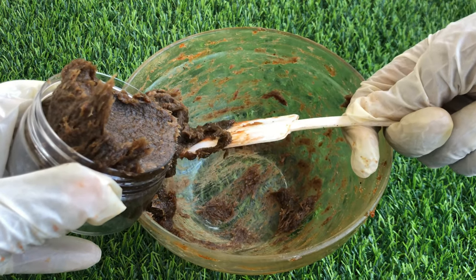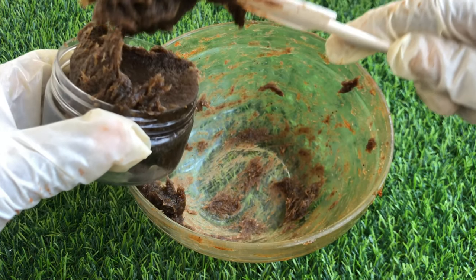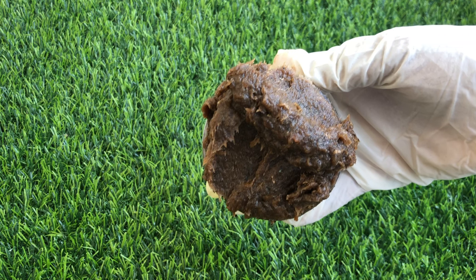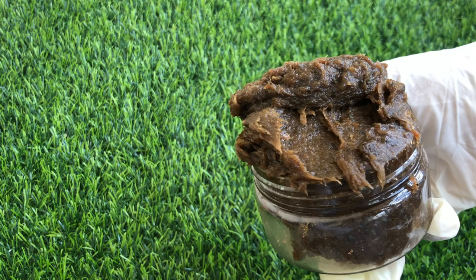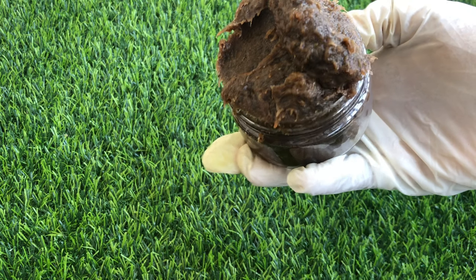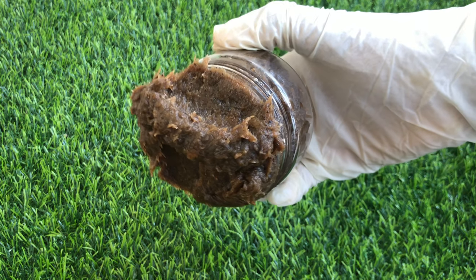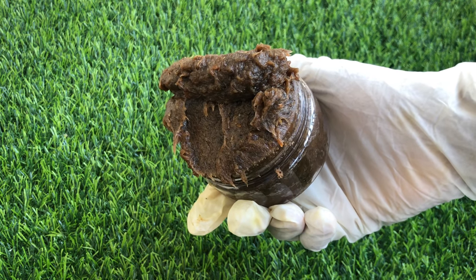If you want me to share other recipes of black soap, please let me know what kind of black soap you want in the comment section and I'll be sure to make a video on them. If you watched this video till this point, thank you so much for watching. I hope you learned something new — if you did, please replicate this soap for your skin, your skin will love it. Like this video, share it, drop a beautiful comment, and subscribe to my channel for more videos like this because more recipes are coming your way. Thank you so much and see you in my next video.